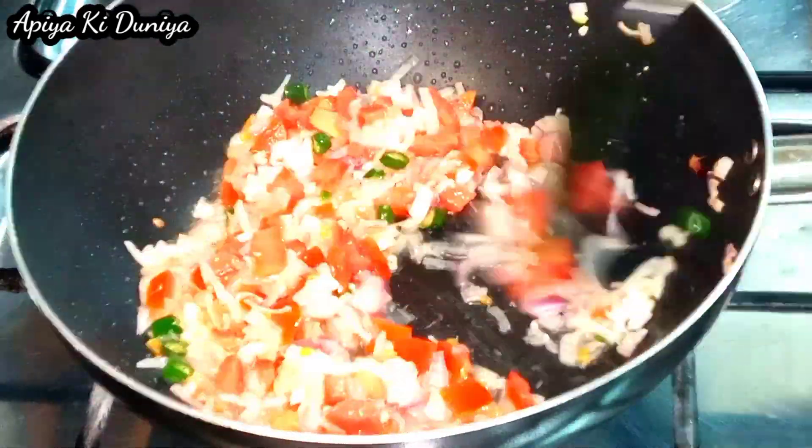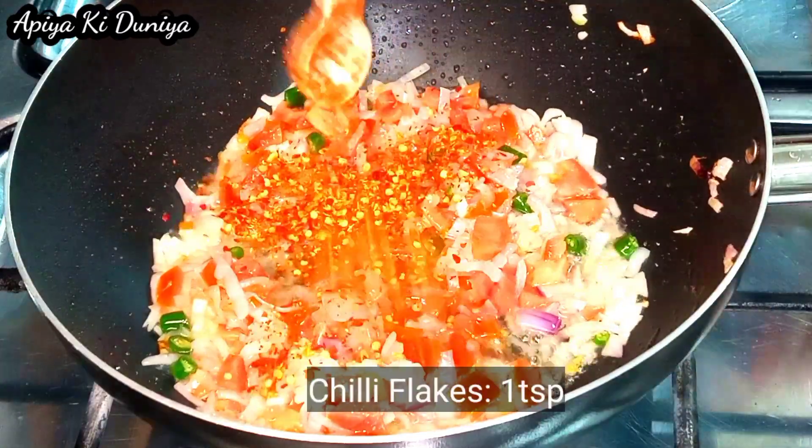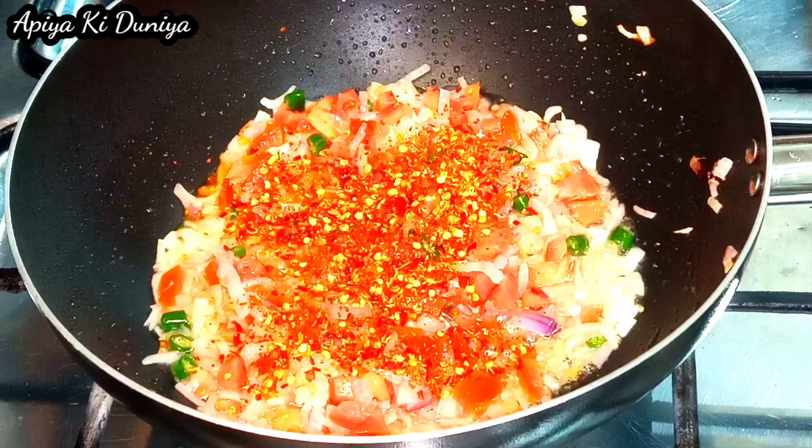I'm going to cook a little bit more. I'm going to use the ingredients in the oven and cook a little bit more.